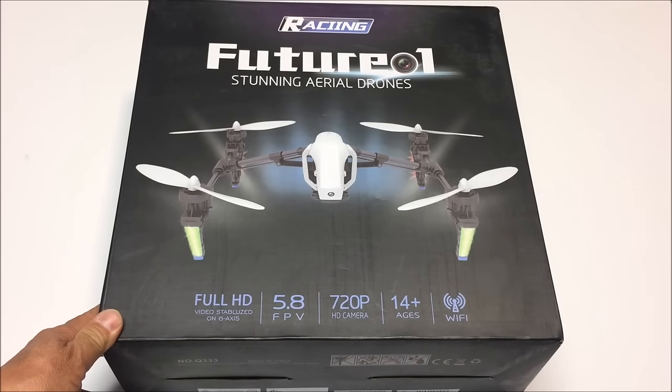How's it going everybody? Welcome to the channel and the video review of the WLtoys Q333-A with the 5.8 gigahertz FPV and the controlled deformation mode RC quadcopter.